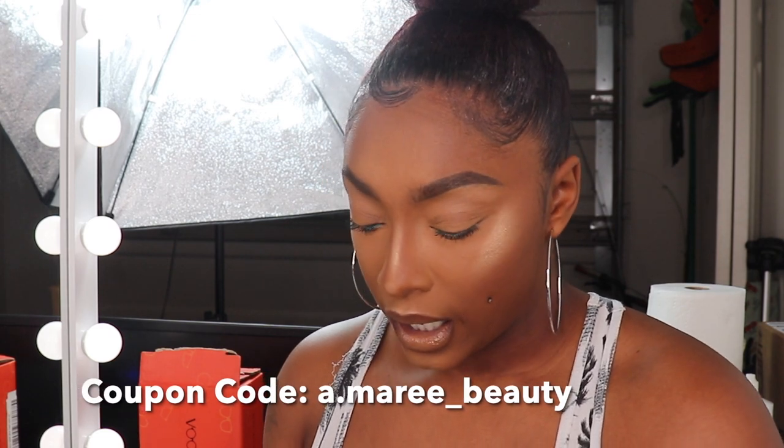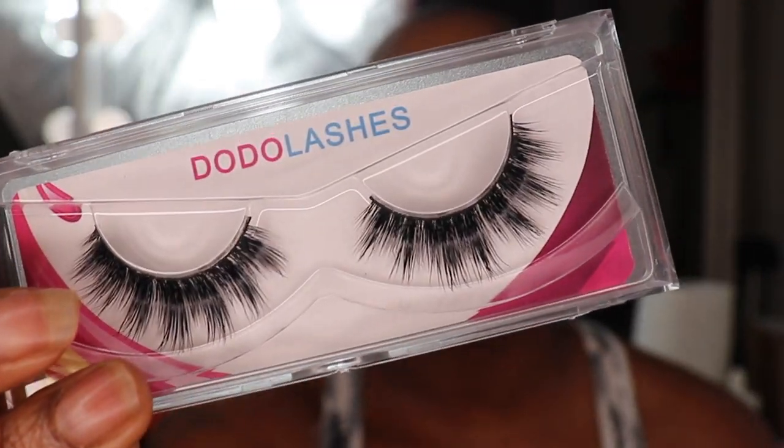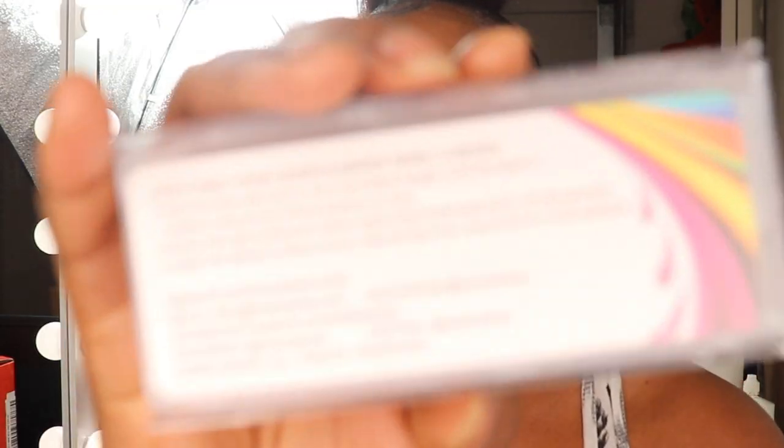For starters, we have Dodo Lashes. I do have a coupon code for Dodo Lashes — if you guys follow Dodo Lashes on Instagram at dodo lashes, they did put me back on their PR and affiliate program. Since my shop is closed down and we're rebranding, I figured I could start giving other people shoutouts. This first pair is F327 and there's no name on it, and then this one is D115. Here is what those look like.